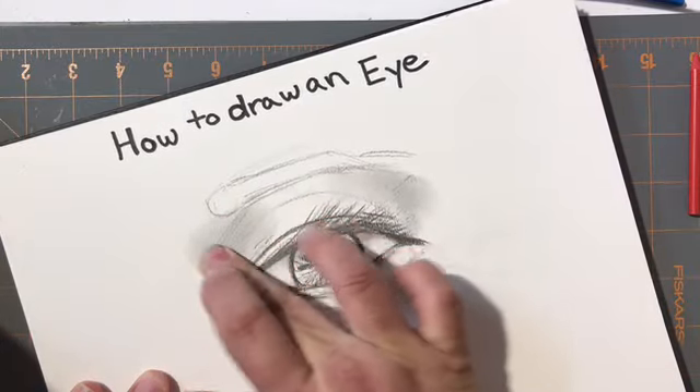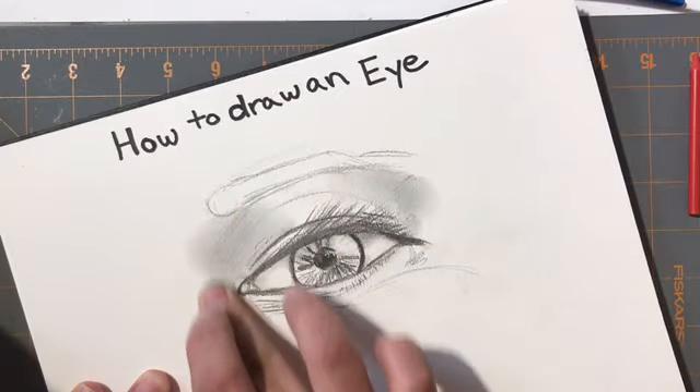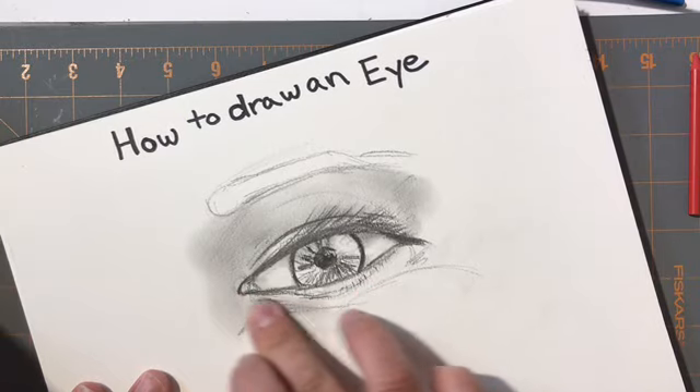As you get close to that bone between the nose, there is a shadow there. This is what helps bring that bridge of the nose in, and the eye starts to look a little more realistic.